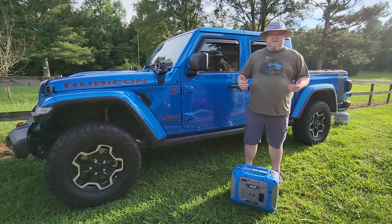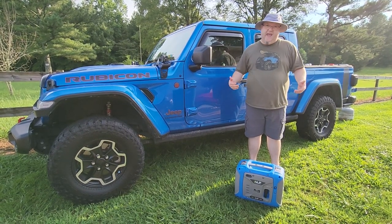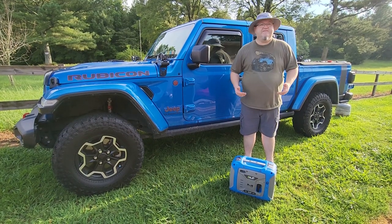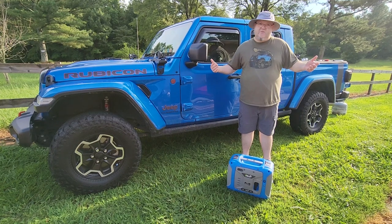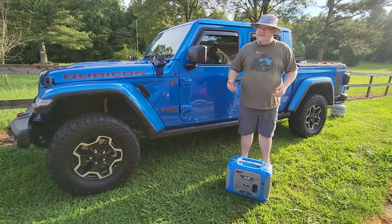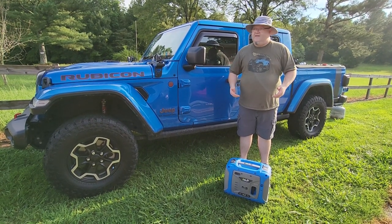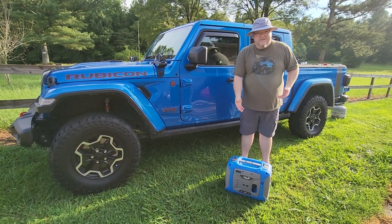If you like doing overlanding and camping, you need some sort of backup generator. I've had all kinds of generators through the years — the gas ones. It seems like every time I get a gas generator, if you forget to drain all that fuel out of there, it gums up the carburetors and eats up the fuel lines. So I wanted to get something better and cheaper than gas.